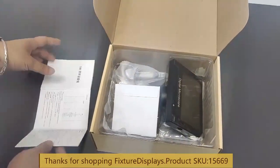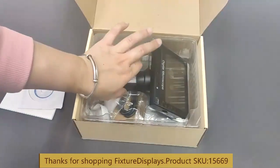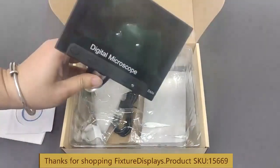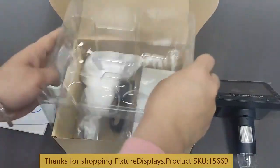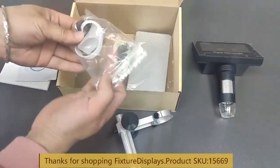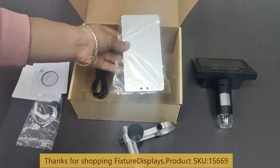This instruction sheet is included along with a CD, monitor, and lens. It has a film that you want to peel off, and a stand, connector, wires, and base.